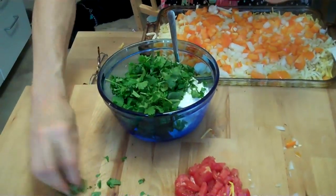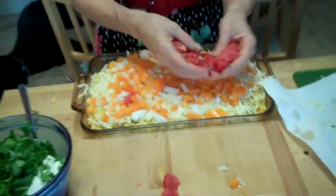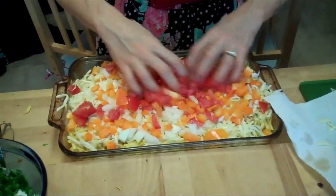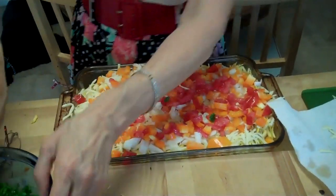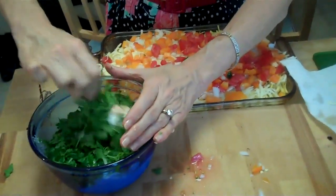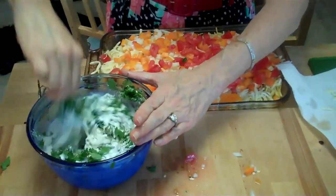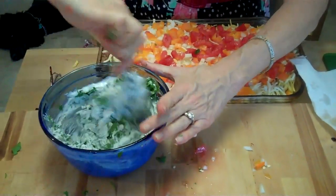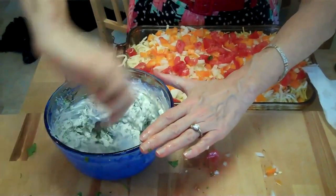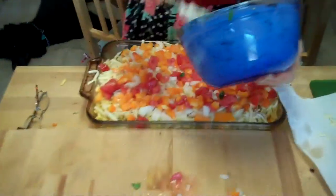And then I'm going to add cilantro — I love cilantro — so do what you want to taste, or parsley. And I'm going to mix that all together. But first I'm going to put on a diced tomato on top. Then I'm going to mix this up. You can use sour cream if you want, but I'm using Greek yogurt because it's nice and thick. Then I'm going to put this on top.